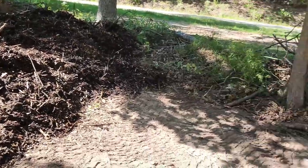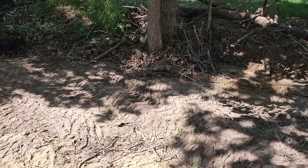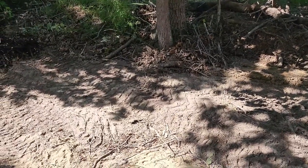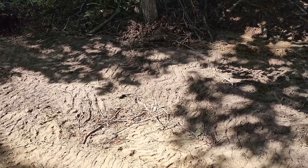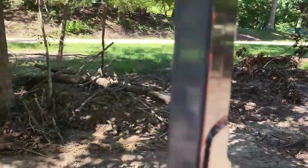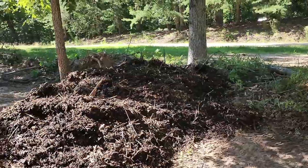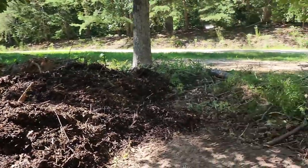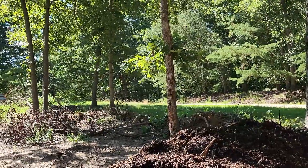By next spring there's going to be nothing up under there but good soil. We started with a bunch of logs and debris in this area and now you can see this area is clean — nothing but sandy soil. The goal is to get all the rest of this debris along the edges and do something similar: bury it so that we can turn this area into good soil.